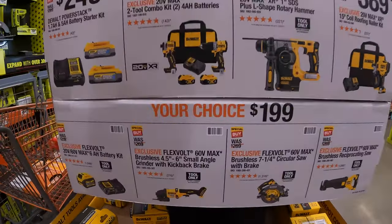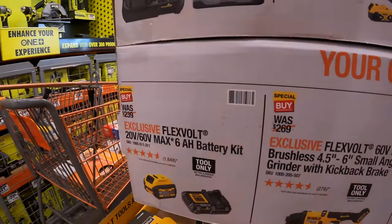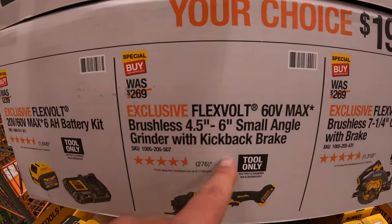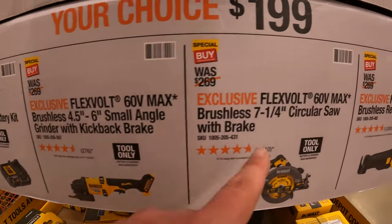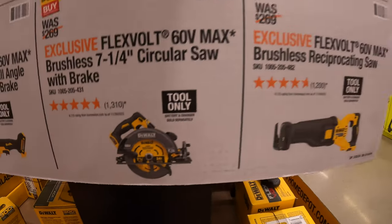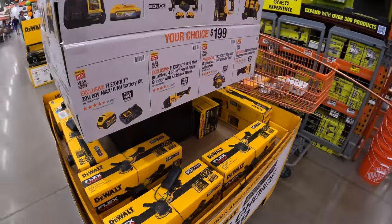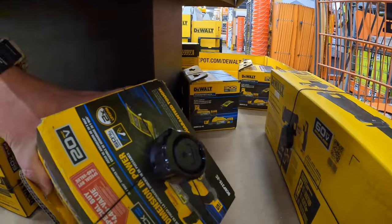For their 60-volt tools, $199 your choice: 6 amp hour Flexvolt battery and 6 amp charger, the 4.5 to 6-inch small angle grinder with kickback brake, the 7-quarter inch circular saw with brake, or the full-size reciprocating saw. They don't appear to have the circular saw in stock here.